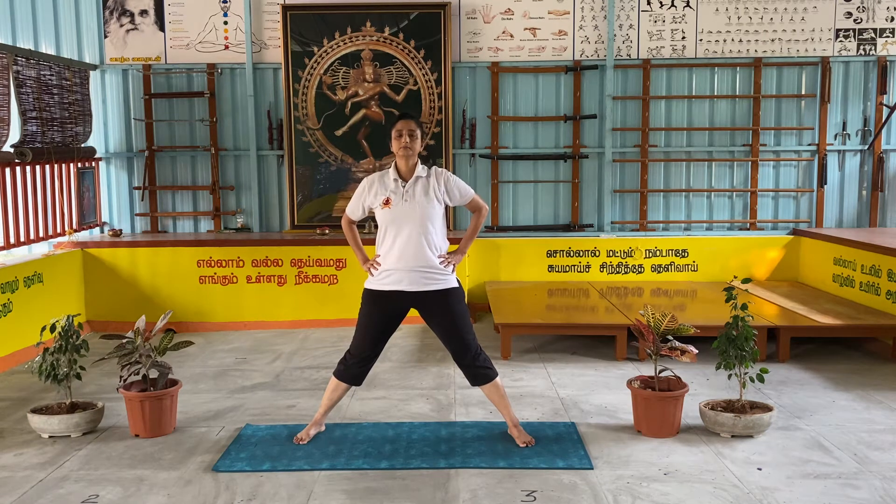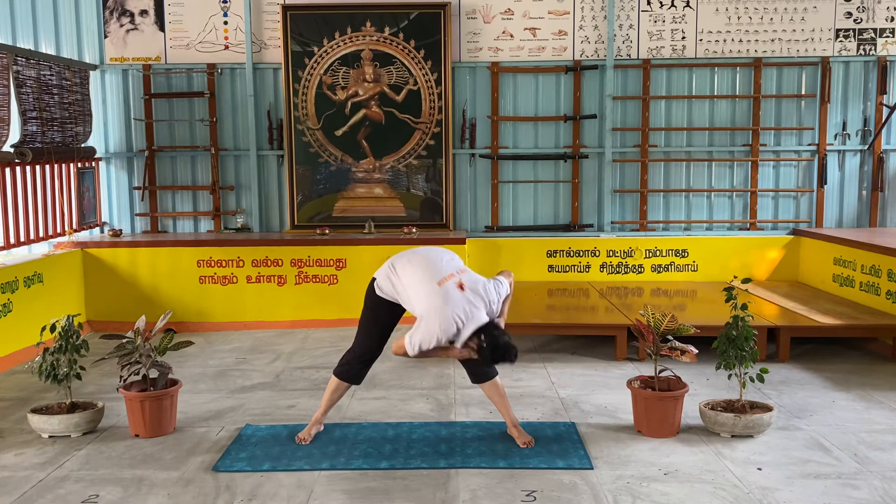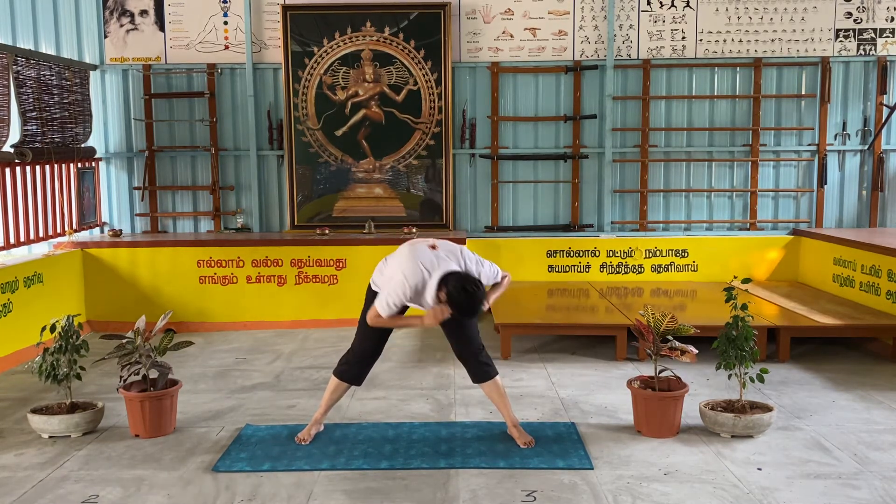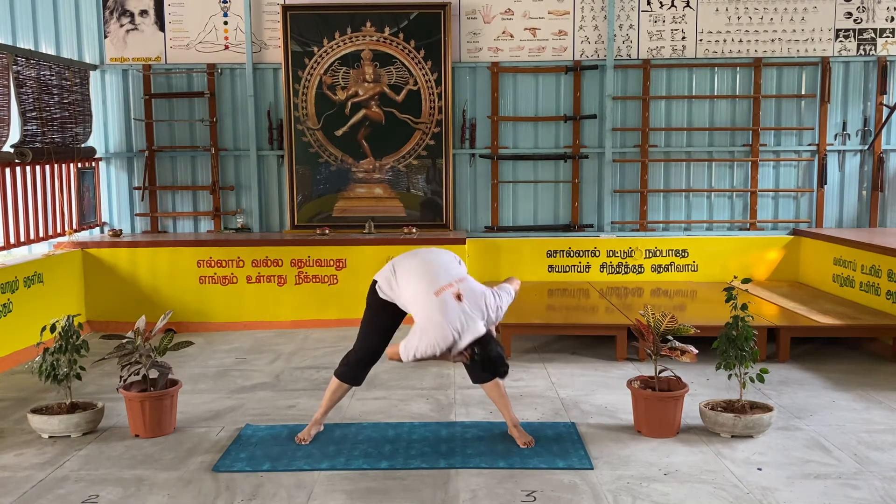Now exercise method. Ready? Start. One, two, three. This exercise is going to be done touching the knee on the right side.